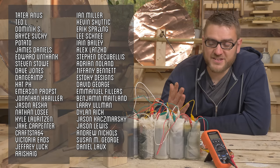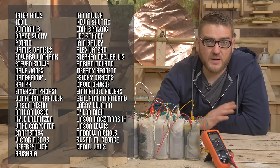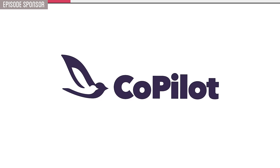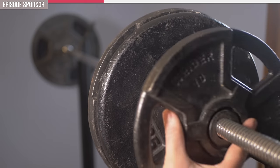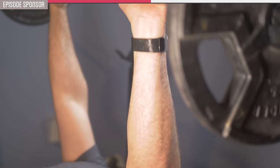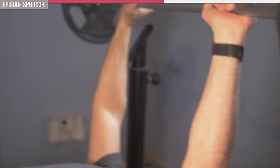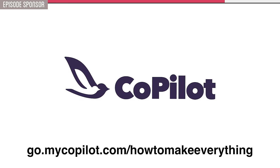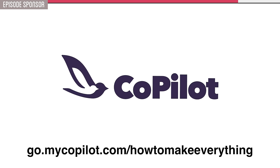Thank you again to all of our supporters on Patreon — without you, this channel wouldn't be possible. Thanks again to Copilot for sponsoring today's video. If you need some help recharging your own battery, consider Copilot, an affordable fitness app. The last four weeks of using it myself have been incredibly helpful for building a healthier routine and improving my own strength with customized workouts from my personal trainer. Copilot helps you get past distractions with your own expert to keep you accountable and address any questions or doubts along the way. Start your fitness journey with Copilot today.